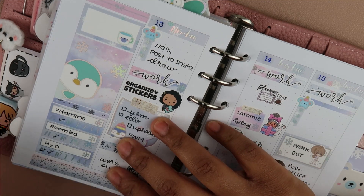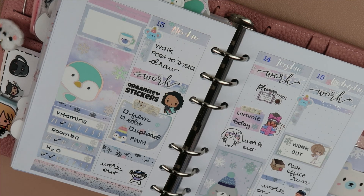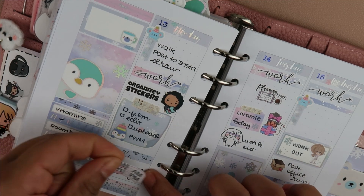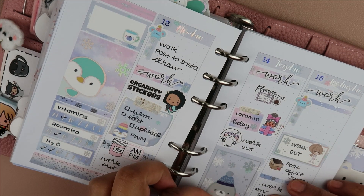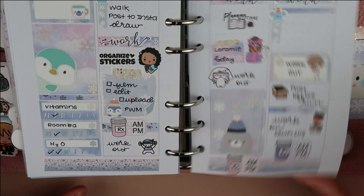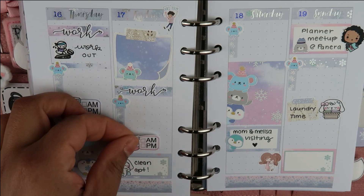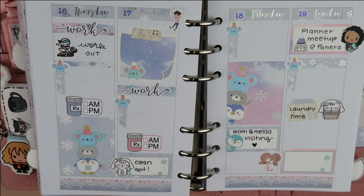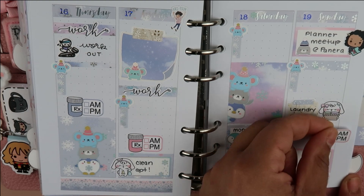I want to make sure I'm drinking enough water because I get headaches sometimes when I don't drink enough water. I have to put my prescription stickers in — I put those all throughout the bottom. I'm really sorry that most of this is off screen, but there you can see my beautiful spread. I am in love with how this turned out and I hope you liked it. If you have any questions or comments, let me know. I hope you have a wonderful day and I'll see you guys next week. Bye.